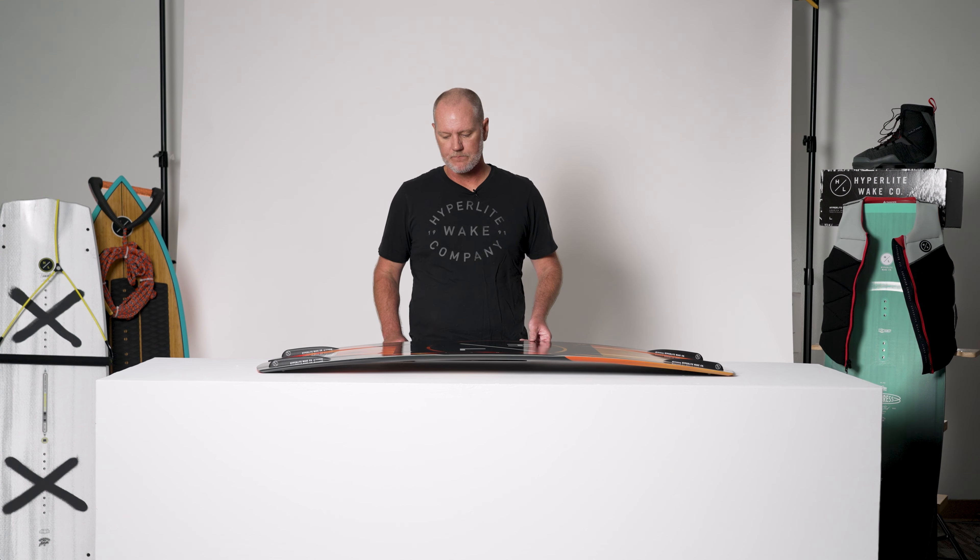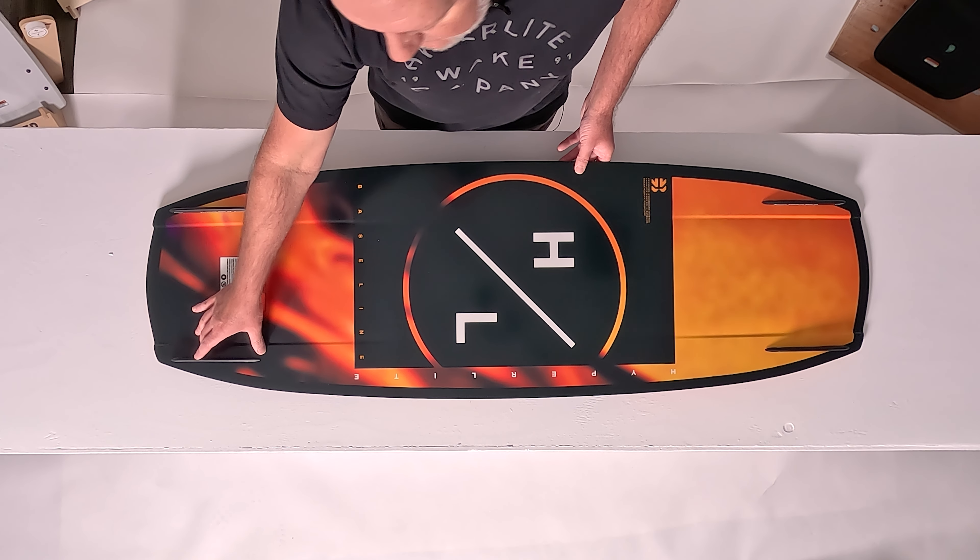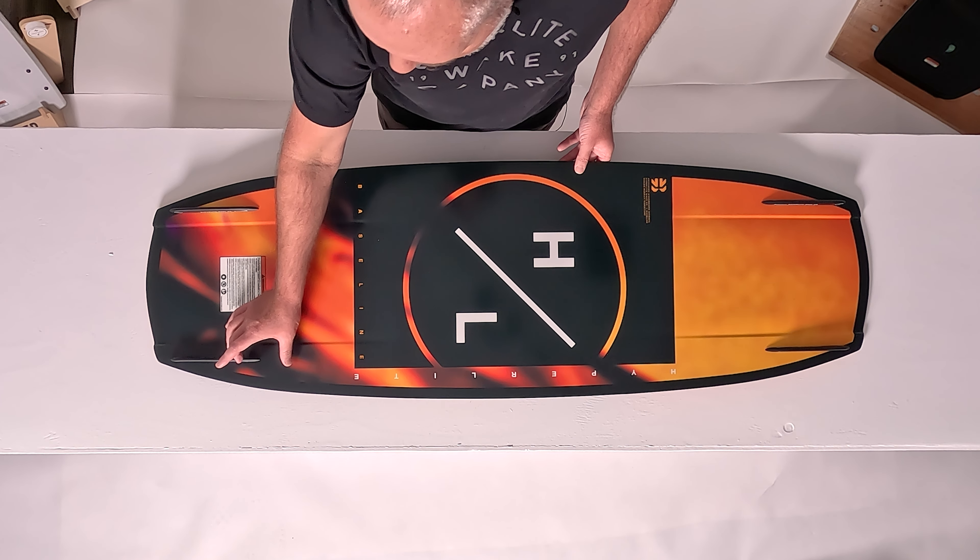The Baseline also features a dual fin positioning. This gives the rider a chance to customize their ride based on what tricks they're trying. From the factory, the Baseline fins will be set toward the tail, but there's another set of fin holes so you can move the fin inward.